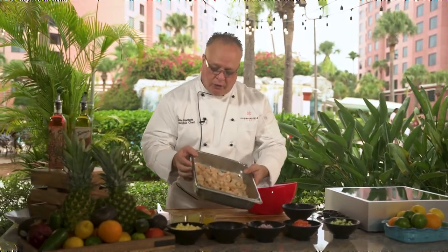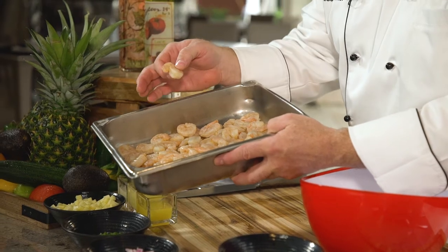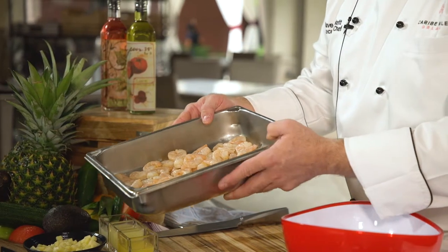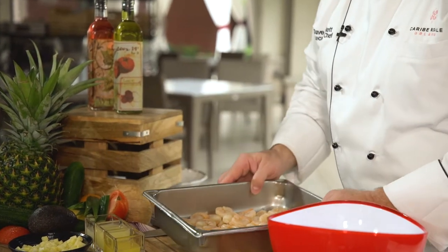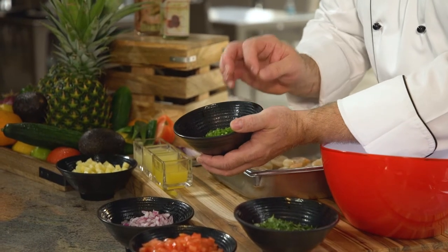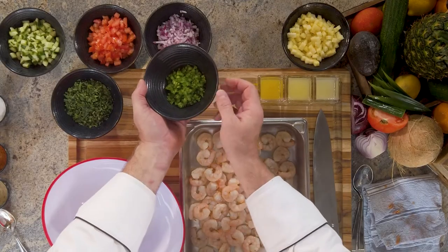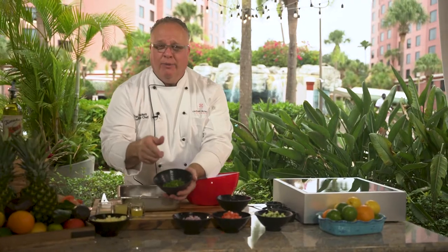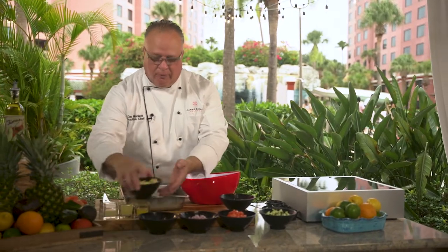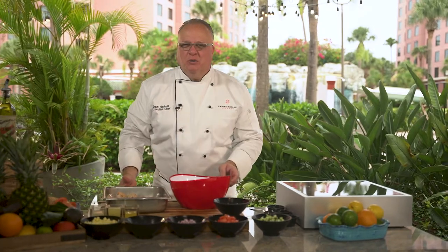I pulled our shrimp out of the cooler. You can see it appears raw, which it is — still very much like medium rare on a steak. The shrimp will absorb that acid from the lemon, lime, and orange juice we're going to add. I've also diced some fresh jalapeños. You always want to taste the jalapeño — it'll help determine how much you want to put in depending on how spicy you want it. And then I have some beautiful pineapple for our garnish.